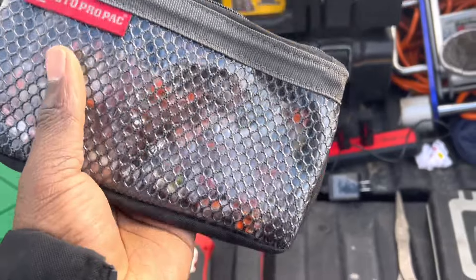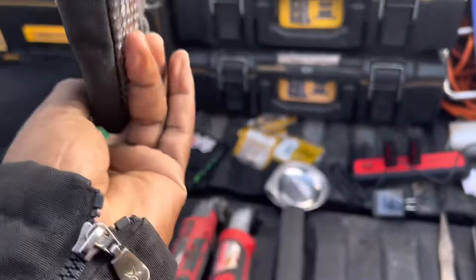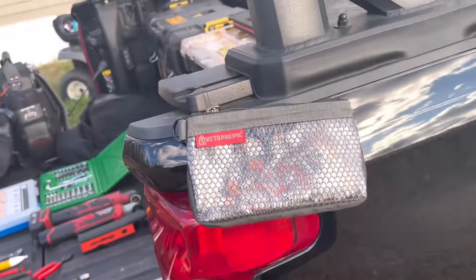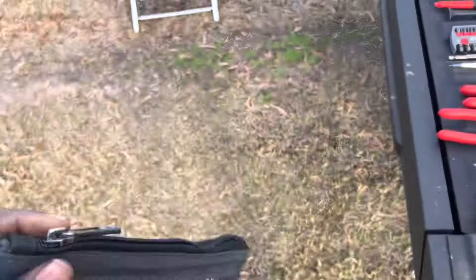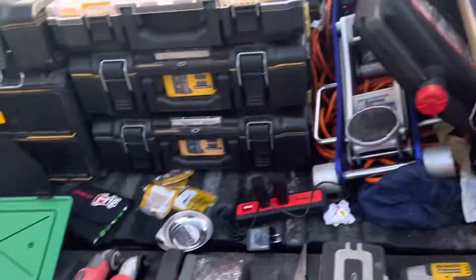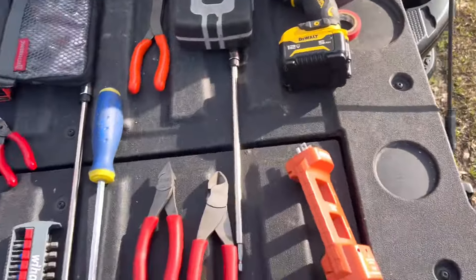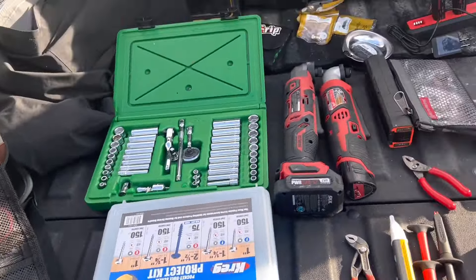This is another one of my Veto bags — I think it's the mag pouch. It does this nice thing where when I'm working on something and need to keep going into my connector bag, I can leave the bag open, throw it on a metallic surface, and it holds the bag there — much like the straps on my multimeters. That's pretty cool.